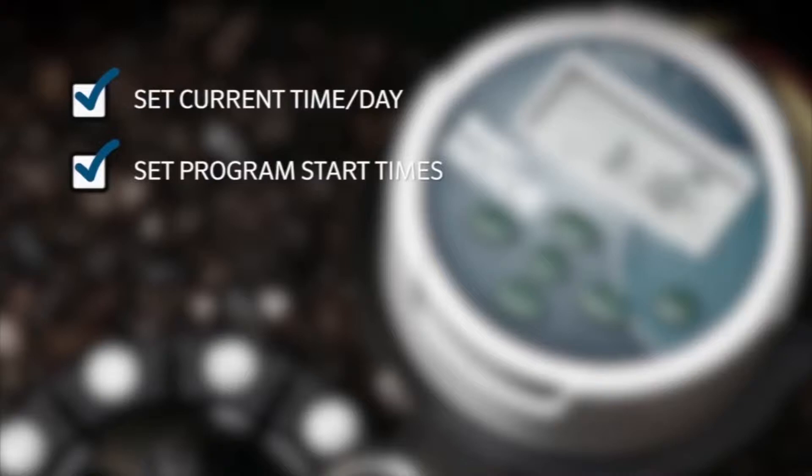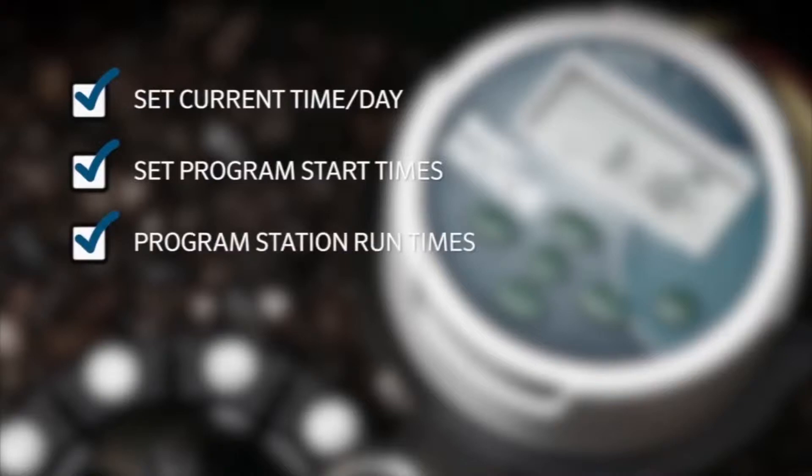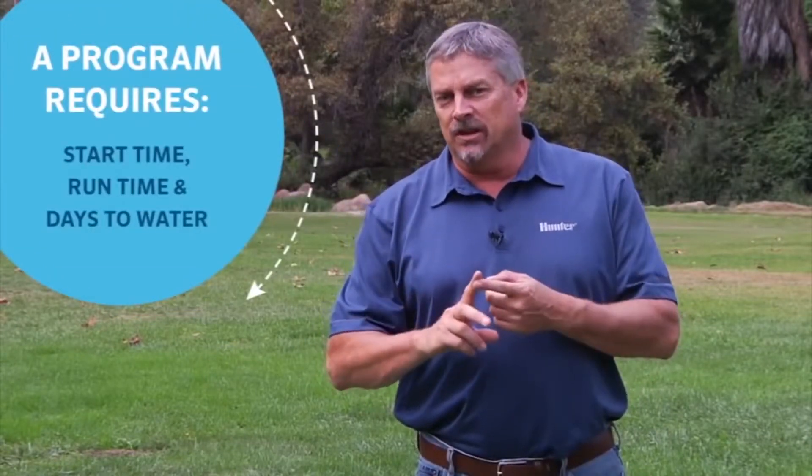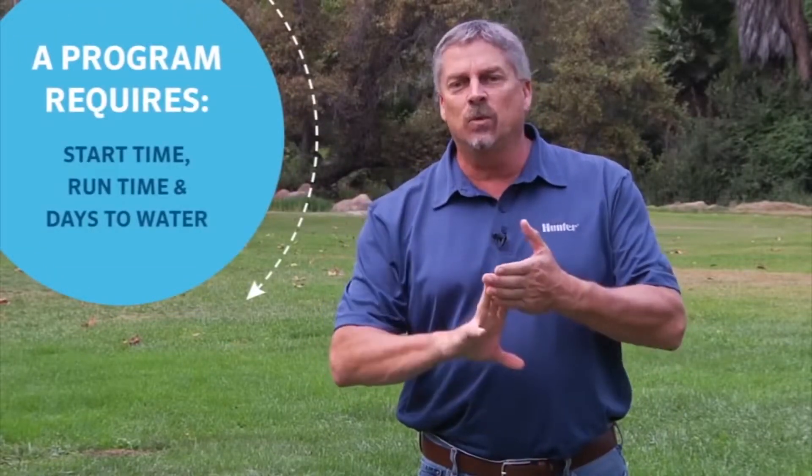We are going to show you how to set the current time and day, set the program start times, program station run times, and assign days to water. We will also briefly discuss other features of the controller and how you can apply these. Each program requires three elements — a start time, runtime, and days to water — to be complete.